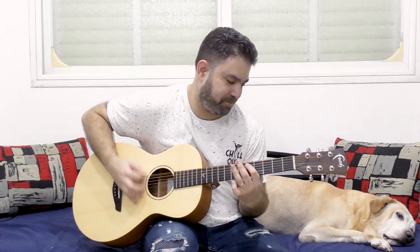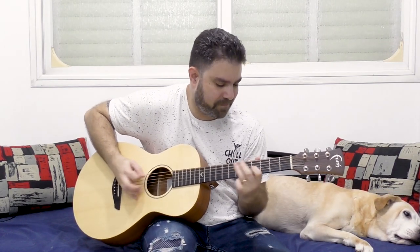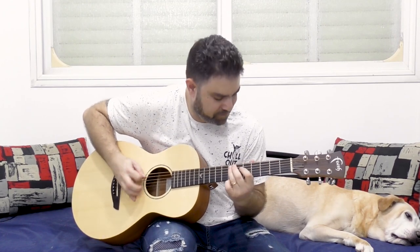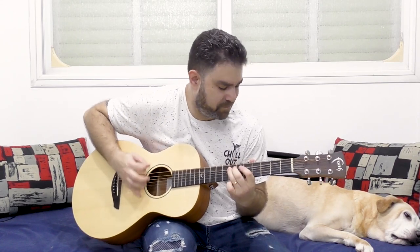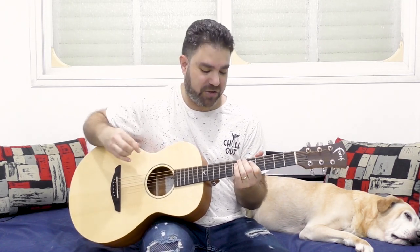Pay attention — all the notes are in offbeat. All the notes are in offbeat and we keep picking the bass all the time. So this is a really good chop builder as well as an offbeat trainer. So what's going on here?